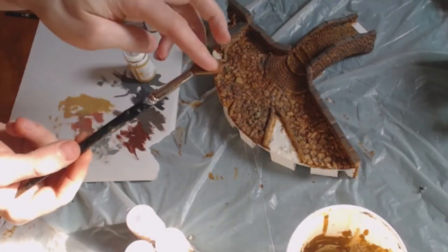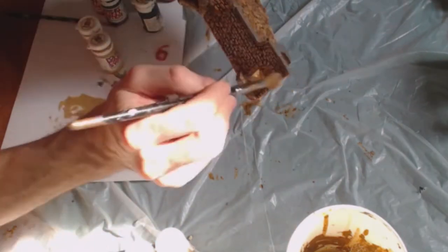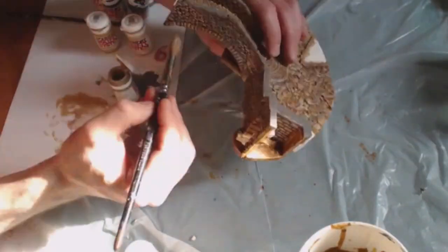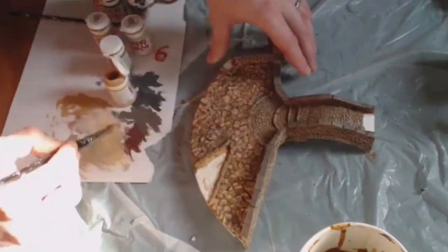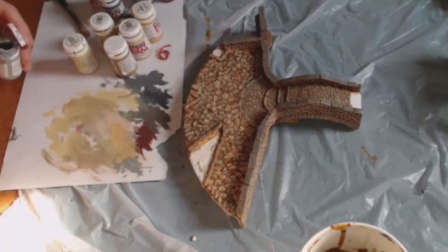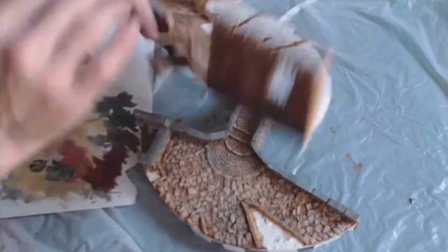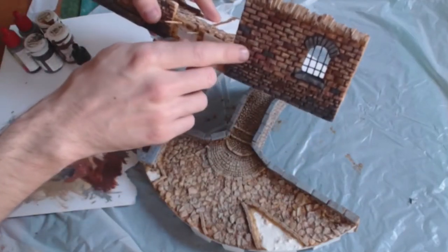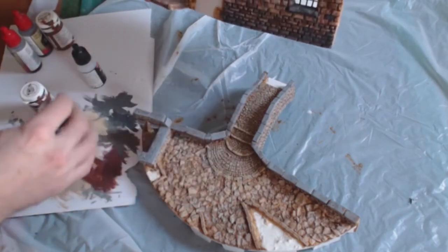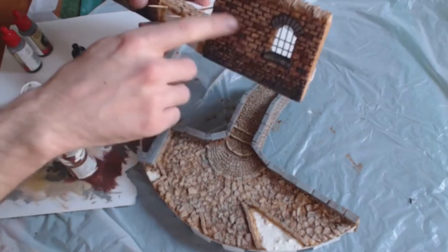I've got a large soft brush here so let's start with some light colours. I've done the dry brushing on this side and I've been picking out the occasional brick in a darker colour using a dark brown, a dark grey, and a reddish — this is actually a terracotta colour — just to break up the uniformity of these bricks a bit.